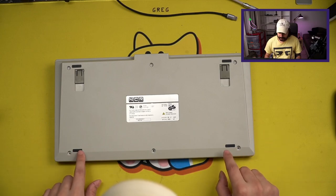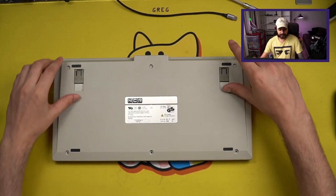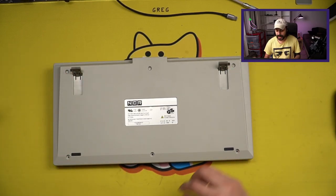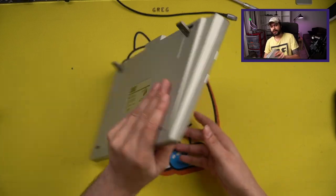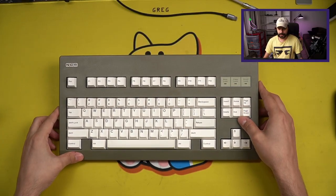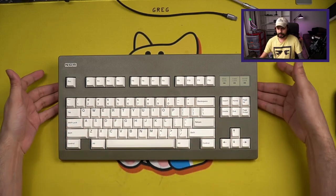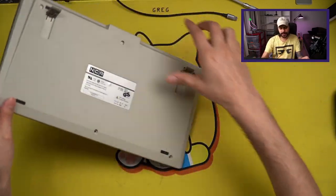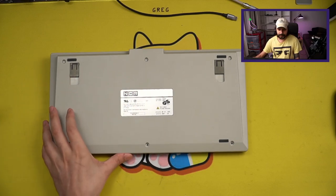Here on the bottom we can see some very, very small rubber feet, as well as some flip-out feet in case you want to go for a steeper angle. The quality of these is not fantastic, and realistically this raises the angle a little bit too much and kind of really messes with the sound by opening up way too much space underneath the keyboard. But it's nice to have as an option.